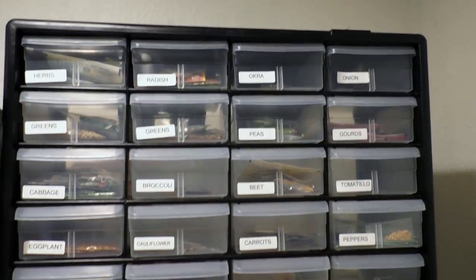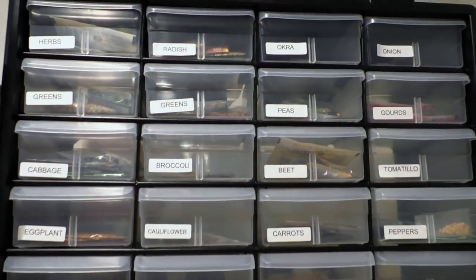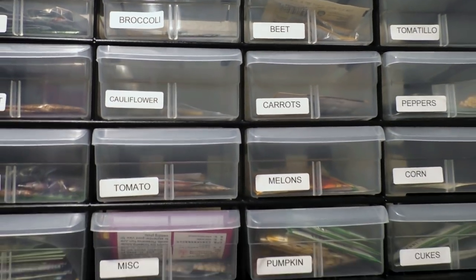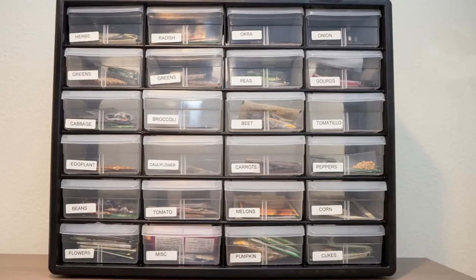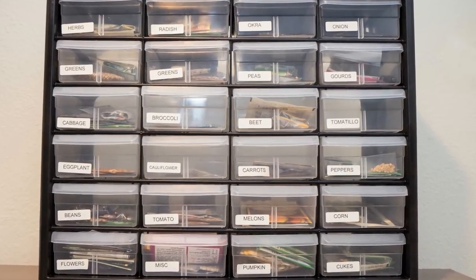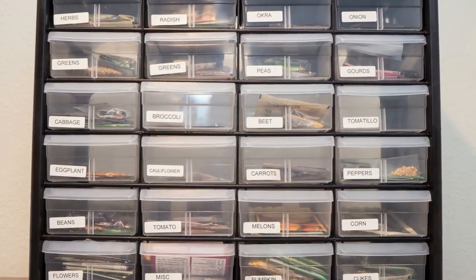That's how it looks after everything is done. Your seeds are very nicely organized, labeled, and now stored in a very small amount of space as well. Let me know how you like this video. Do you do anything to store your seeds, or were you looking for a solution? Do let me know what you think and I'll see you again soon. Happy Gardening!